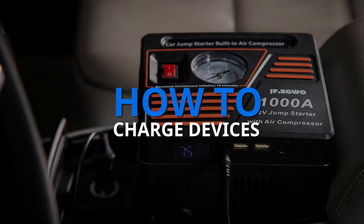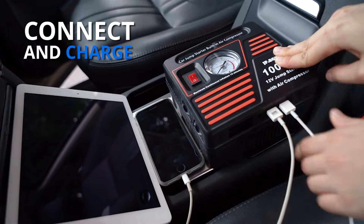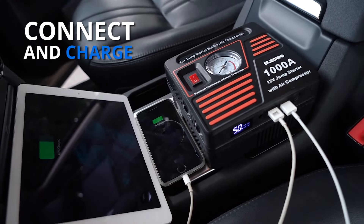How to charge devices: connect the devices from the USB port, then power on the unit to charge.